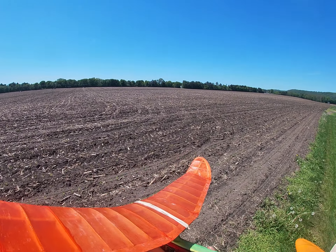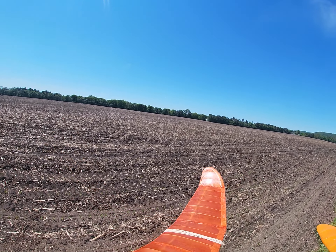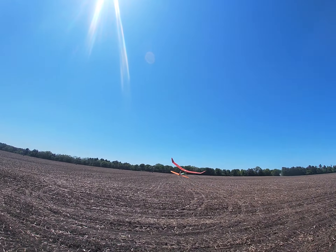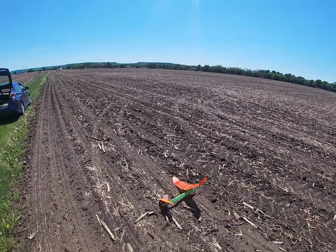In this flight, I bumped the RDT button and it did this strange maneuver. It's almost like it flew backwards. No damage at least, so try it again.